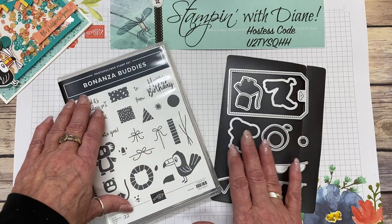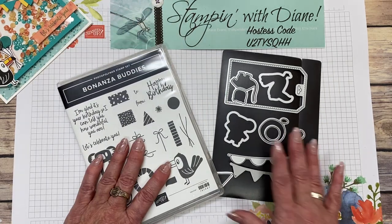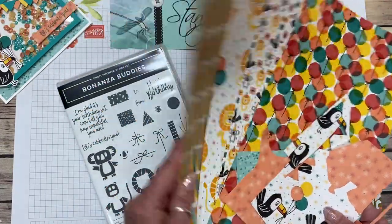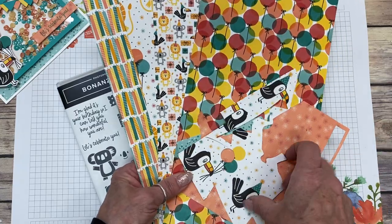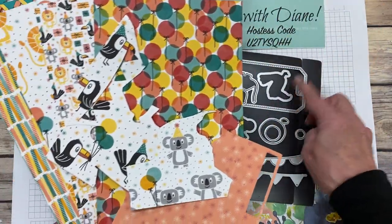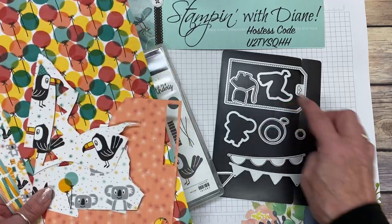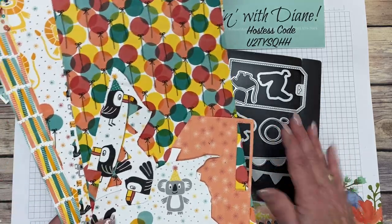So what we're going to need to make this card is this Bonanza Buddies bundle. Isn't it cute? With the toucan, the koala bear, and a lion down there, and the dies that go along with it. Then you have the Birthday Bonanza DSP — there's birthday candles, ice cream cones, a lion, and a smaller version of all those birthday balloons, toucans, and also some adorable koala bear ones. Some of these dies — like the toucan die — will cut out the toucan, but the stamps cut that out too. There's one to make the lion and this koala bear cuts out the koala bears as well. And then you have the banners and a bunch of different fun things to play with.